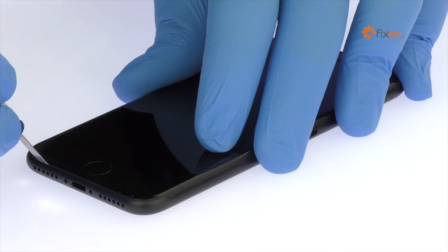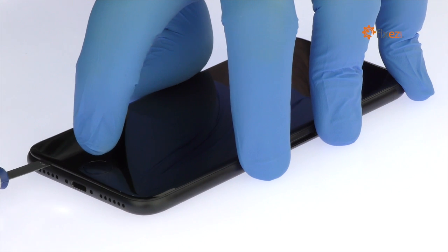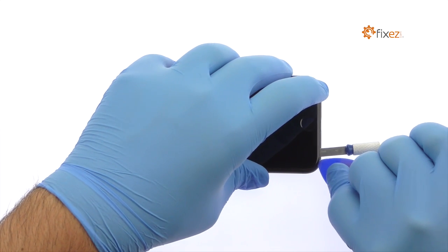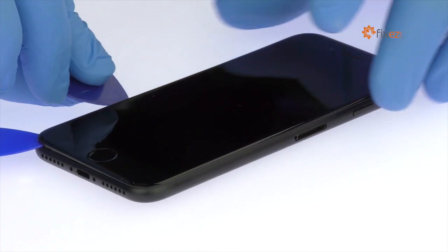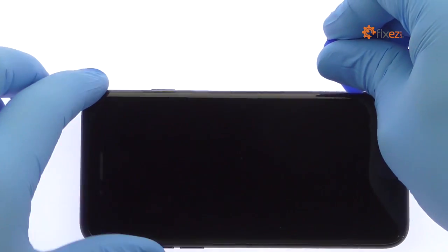Use the Precision Knife to create enough space to insert a Triangle Opening Tool. With the Triangle Opening Tool, slice through the sticky adhesive and carefully decouple the iPhone 7 display assembly from the rear case.